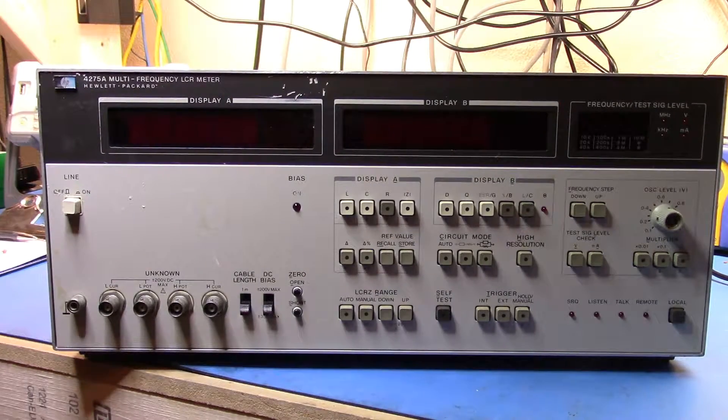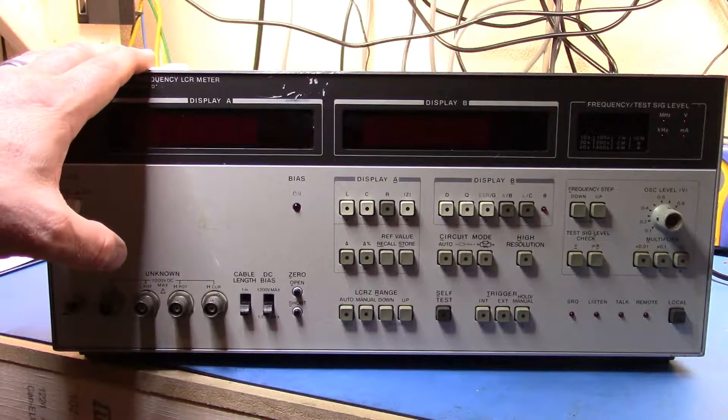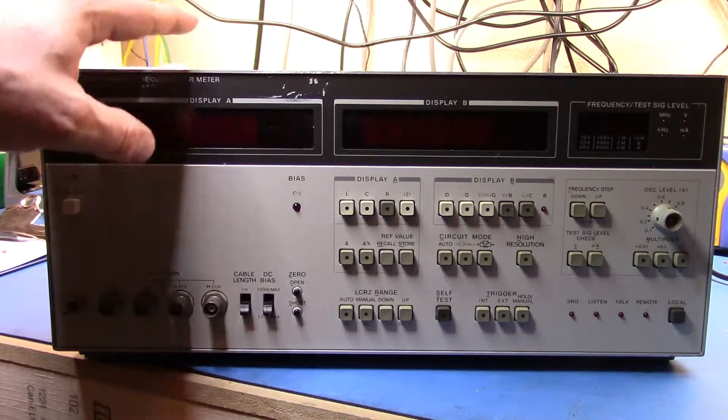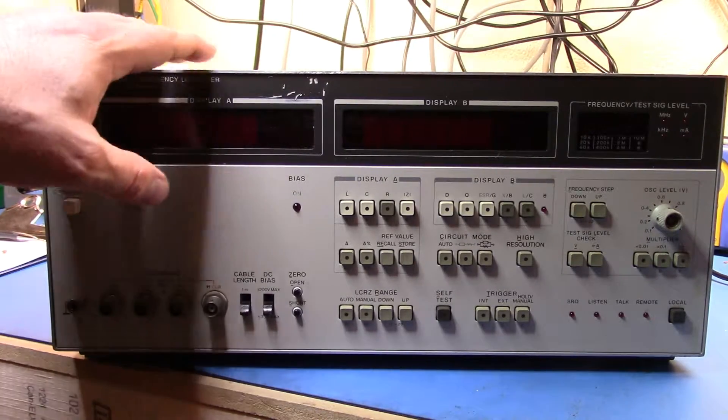Additionally, these things can provide their own DC bias, so the component under analysis can be biased. The standard is, I think, 35 volts, or you can get an option — this one doesn't have it — that has 200 volts DC bias. There's a separate controller that plugs into what looks like the GPIB port, the IEEE 488 port at the back, and has a little knob to set that voltage. I'm not going to bother acquiring one of those because I'm really not going to keep this meter.